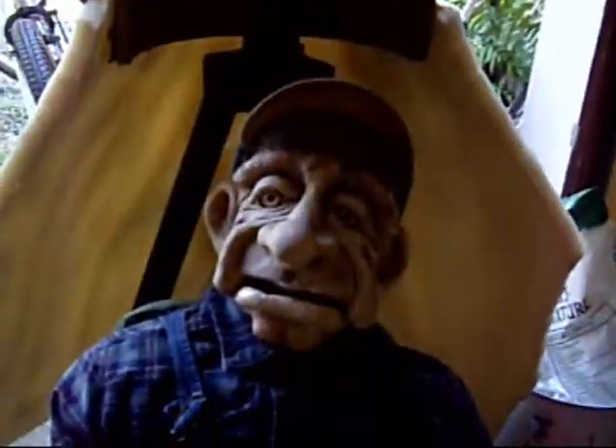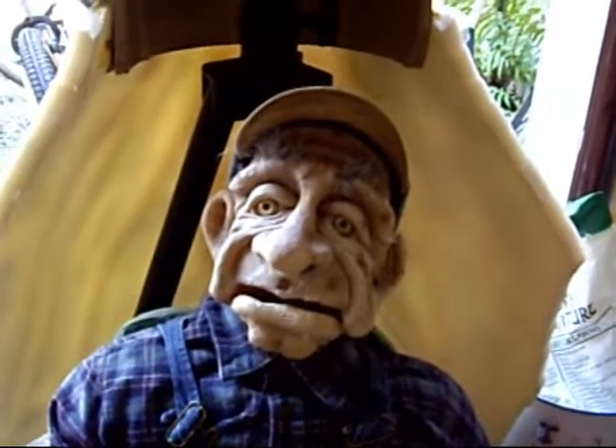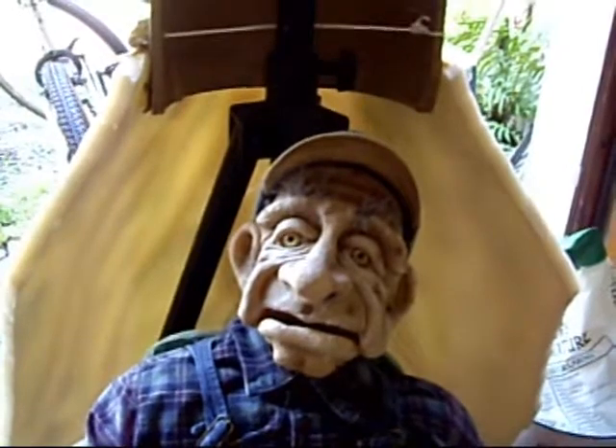Then we take it to my wife, who makes the bodies. And of course, here's our official puppet mascot, Grandpa himself — he's always overlooking everything, got to have his seal of approval.